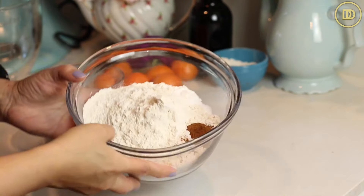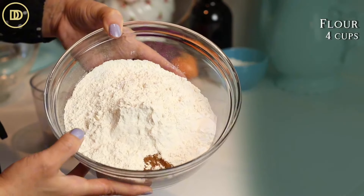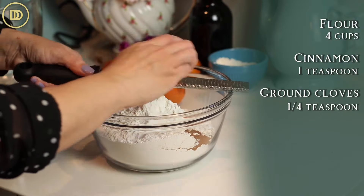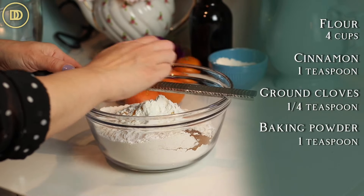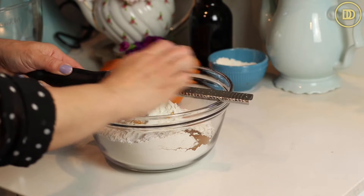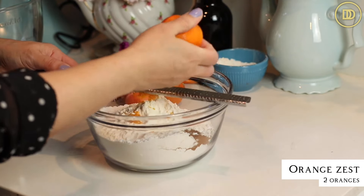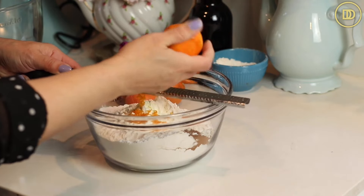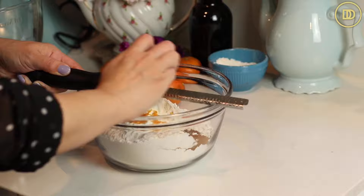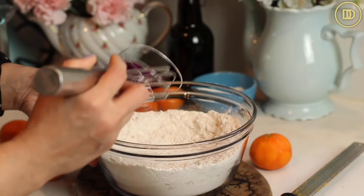We're going to begin by combining the dry ingredients together. In this bowl I have four cups of all-purpose flour, a teaspoon of ground cinnamon, a quarter teaspoon of ground cloves, one teaspoon of baking powder, and half a teaspoon of baking soda. To the bowl, I'm going to zest these clementines. If you have oranges, you'll need the zest of two oranges, but I'm going to zest a bunch of clementines to get about two teaspoons of orange zest. Once that's in the bowl, just whisk everything together and set it aside.